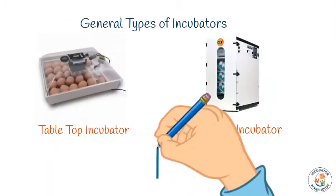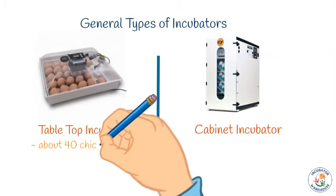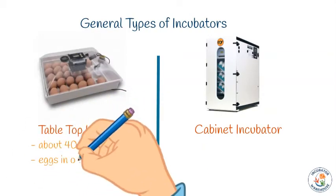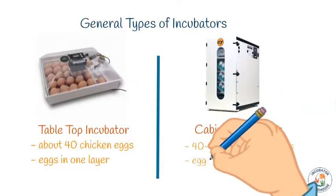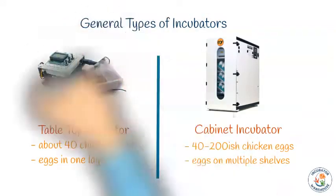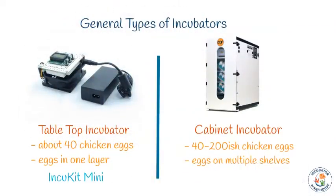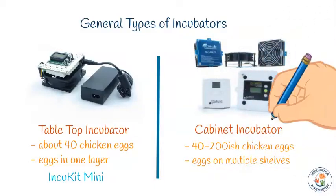To help you plan your build, we'll categorize incubators into two groups: tabletop incubators and cabinet incubators. Tabletop incubators hold up to 40 chicken eggs, typically in one layer on the floor of the incubator. Cabinet incubators usually hold 40 to a few hundred chicken eggs on multiple shelves or levels. When building a tabletop incubator, you will use the IncuKit Mini. For anything larger, you're going to want to use the IncuKit XL.